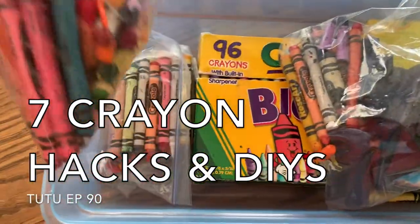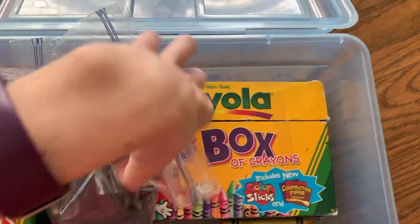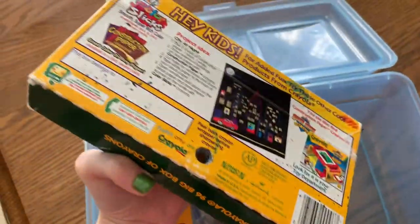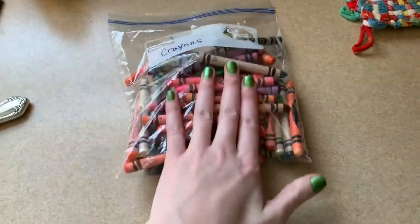It's back to school season, and that means back to school supplies. One of my favorites are crayons — they're so much fun to use, and of course you can't forget about the jumbo packs with the built-in sharpeners. But doesn't it seem like over the years you amass way too many crayons? I have seven crayon hacks and DIYs to use up your stash.